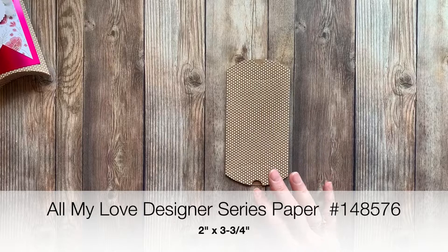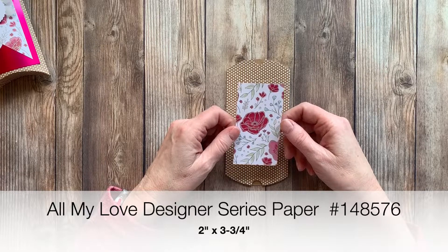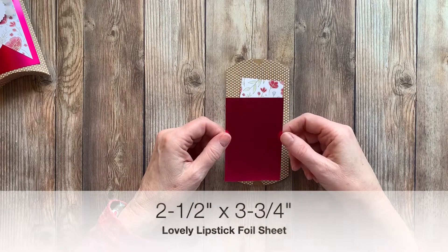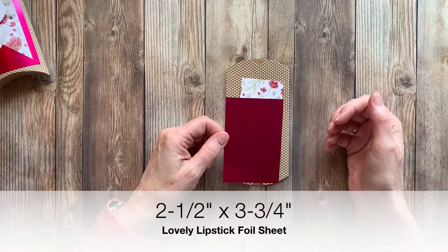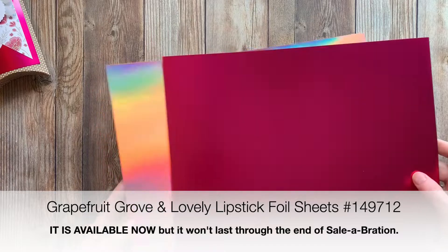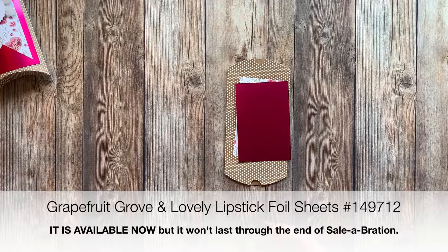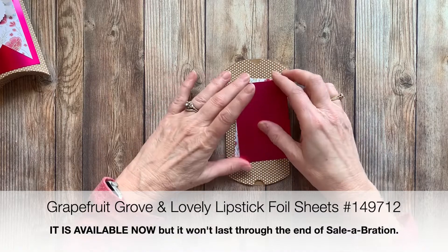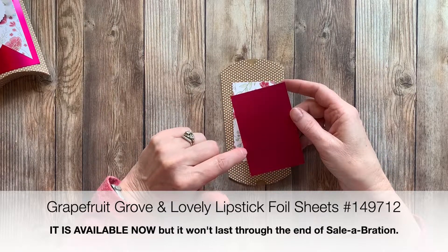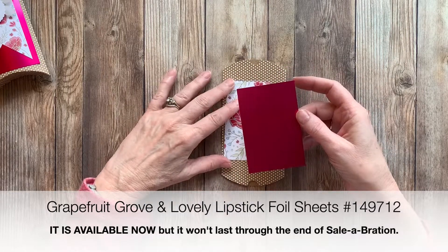We're going to use some All My Love Designer Series paper. This measures 2 by 3 and 3/4 inches. We're also going to use a foil sheet — this is a celebration item called Grapefruit Grove and Lovely Lipstick Foil Sheets. You get both colors and 8 sheets in a package; it's free with a $50 order before tax and shipping. Stampin' Up! just announced that it's not going to be available until the end of the celebration because everyone's loving it, so grab it as soon as you can.